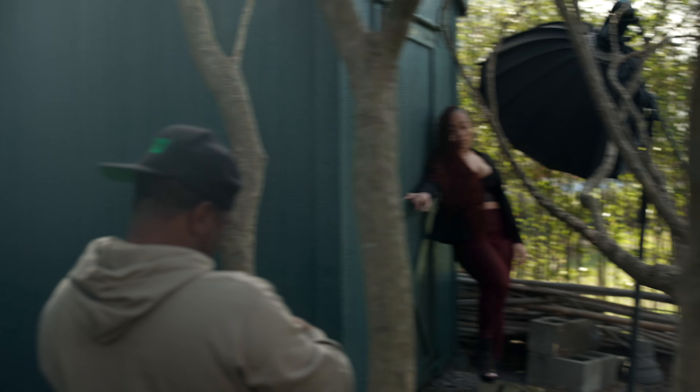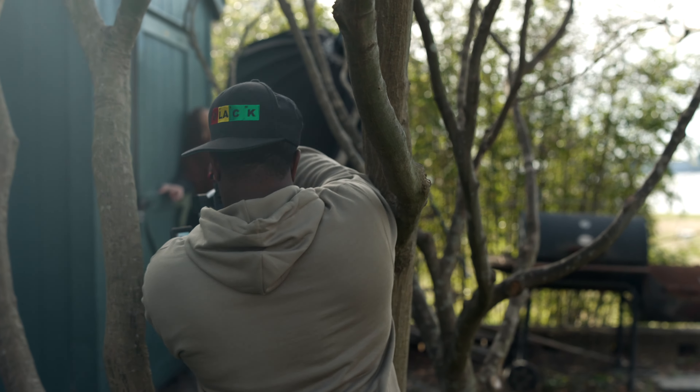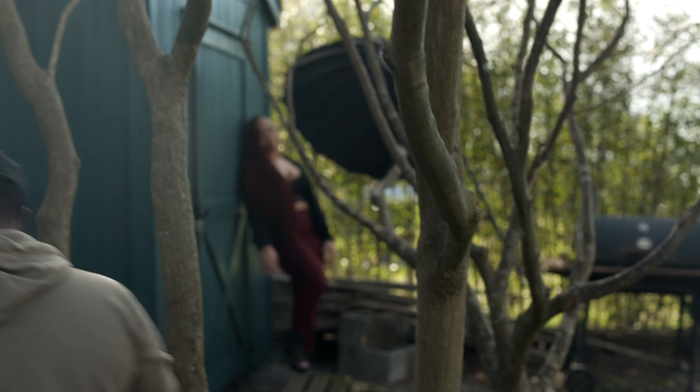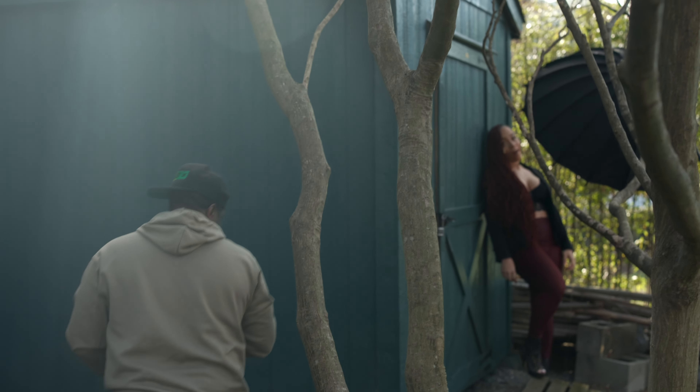Oh. That lighting — absolutely fire. I like it, but I just don't like her next to that green.